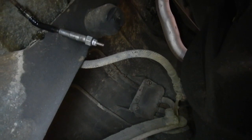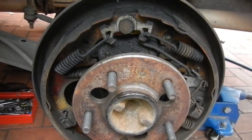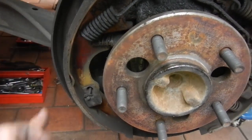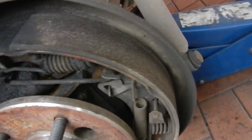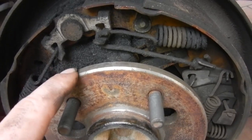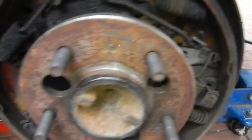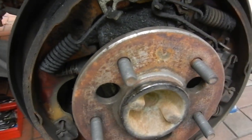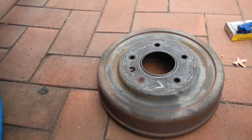I'm going to replace the shoes, wheel cylinders and get the drums machined or replaced. I've still got plenty of meat on the shoes, but I'll put new ones on anyway. The wheel cylinder is leaking on this side - not bad though, the shoes weren't very wet. I cleaned them off with some brake cleaner, but it still doesn't brake very well from the rear. I'm pretty sure the drums are not the healthiest.